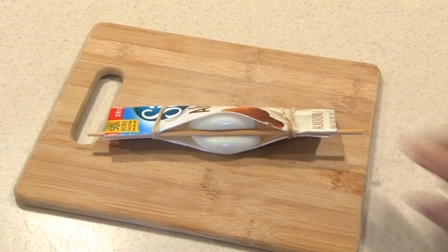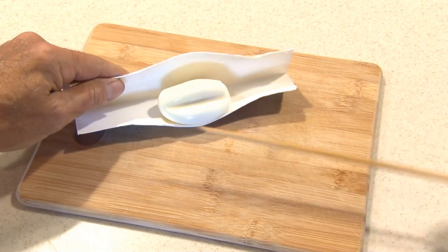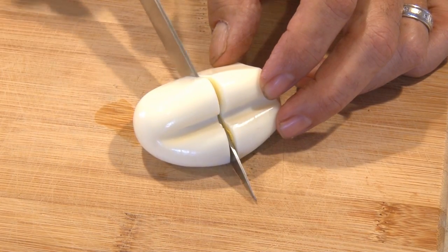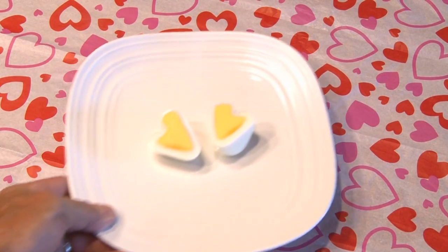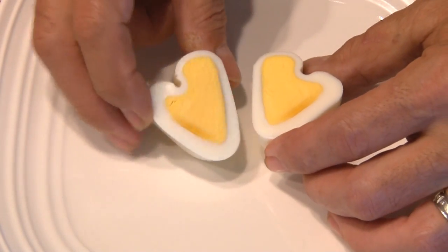That egg should be set by now. We'll remove the rubber bands and that chopstick — that must have hurt. Using the sharpest knife you own, cut that egg in half. Check it out: just for your valentine — two heart-shaped eggs. Pretty cool.